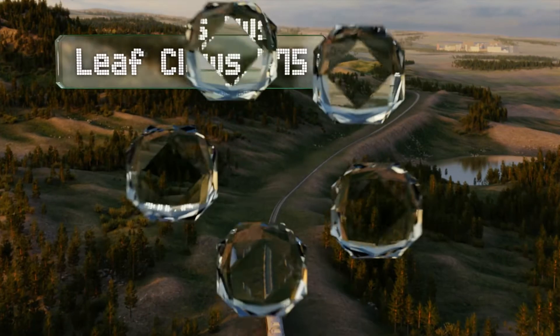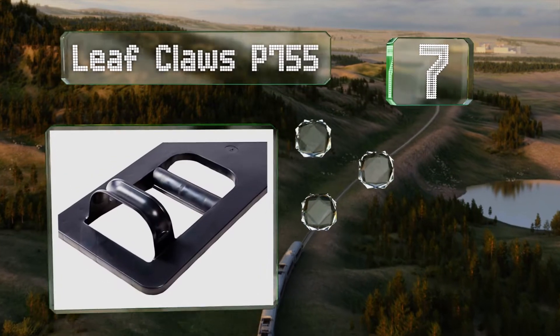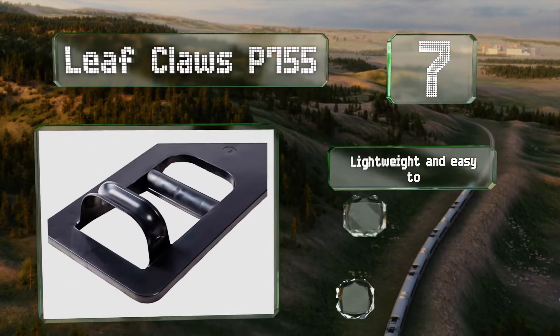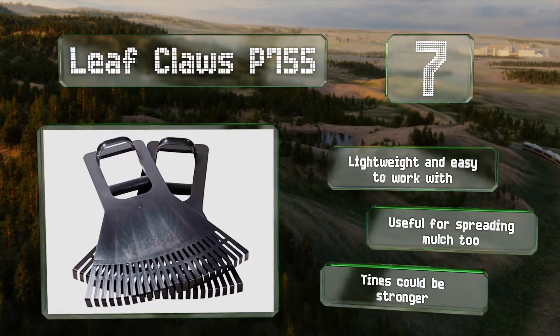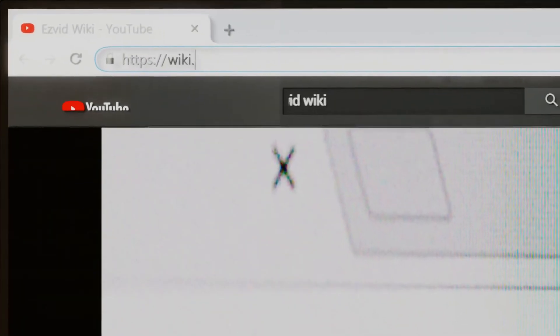Coming in at number seven, using the Leaf Claws P755 is like having a pair of rakes attached to your arms. They're efficient enough for collecting even sticky wet leaves, are lightweight and easy to work with, and are also useful for spreading mulch. However, the tines could be stronger.